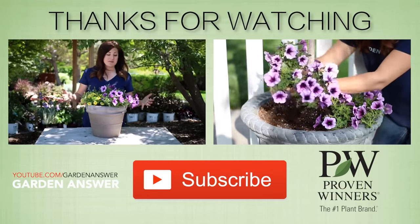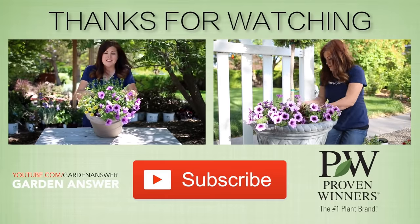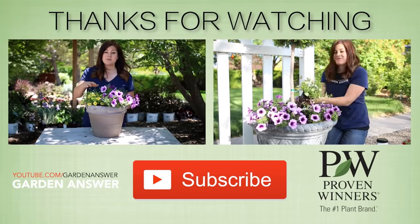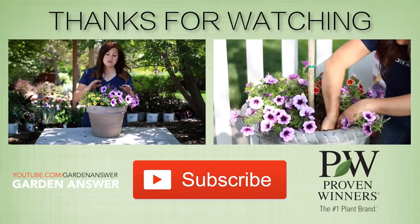Other than gathering up my supplies for the project, putting it together only took about two minutes — and look at the results. The Supertunia and the Superbells prefer full sun, and the Lobelia prefers full sun to part sun, so I'm going to put this in a sunny spot.